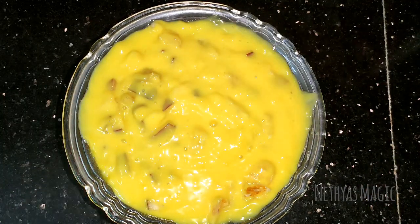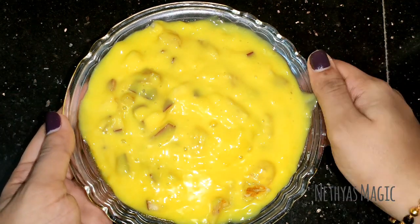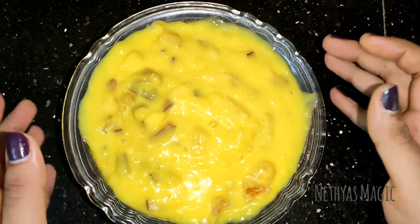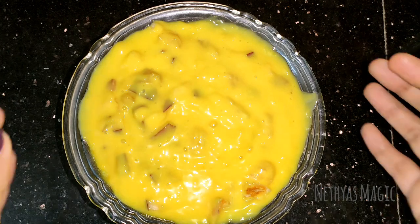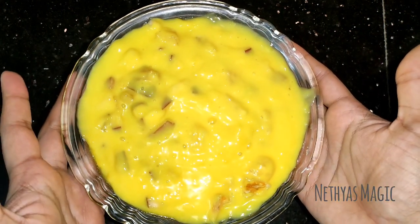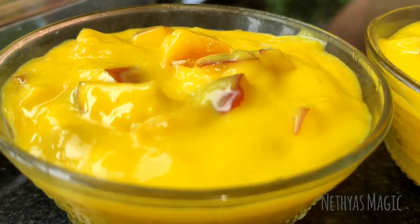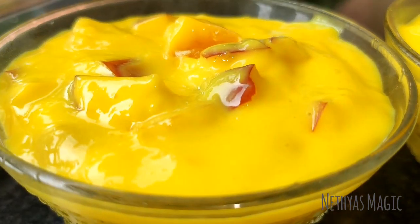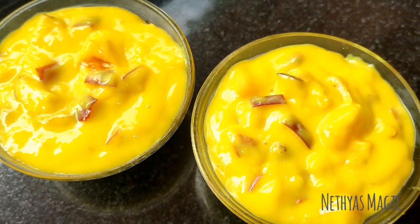We are ready for the fruit salad. We will add the fruit salad. Mix it in a little bit. Thank you.